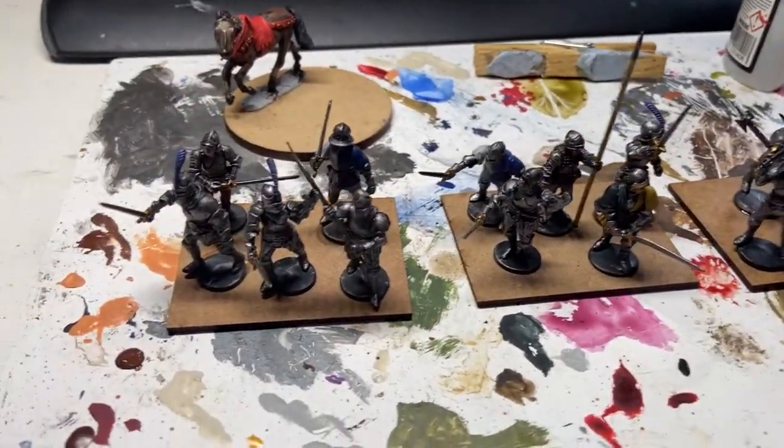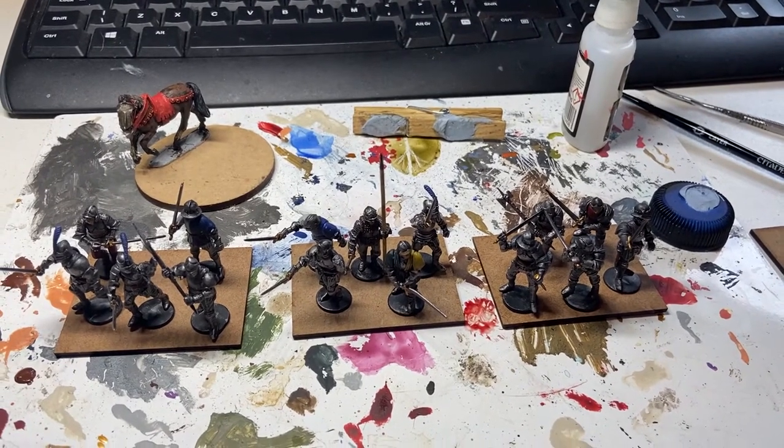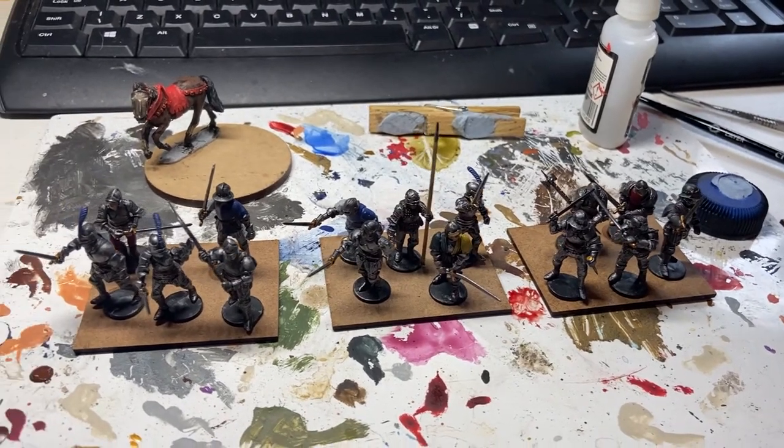Just needs a few finishing touches, plus of course the flag and the basing on all of that. Good progress so far, looking good. I do like these PERI footlight models, very good. I do enjoy them.